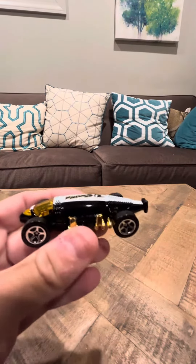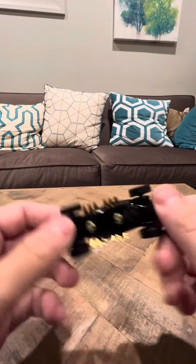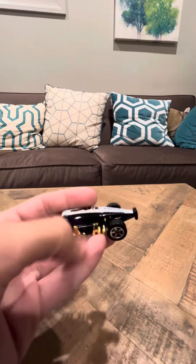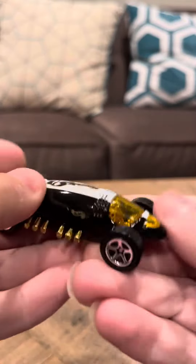Hey everyone, today I'm going to do a review on the Hot Wheels 2000 number 168 Lakester. This is in good shape, it's part of the Virtual Collection series.